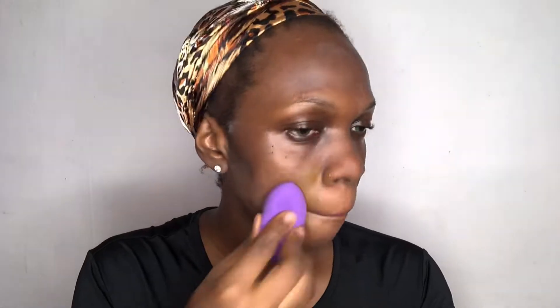For foundation, I mixed my holy grail foundation color four with the two foundation color 600 to get the right foundation shade. I'm going to gently pat the foundation in so it sits perfectly on my face, and I'll keep blending until I get my desired finish.